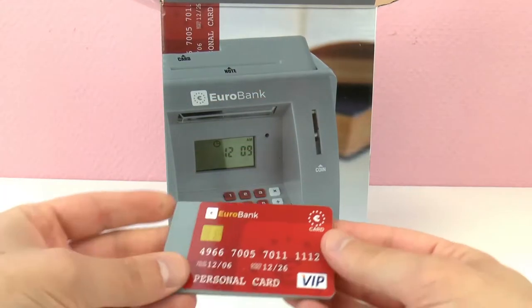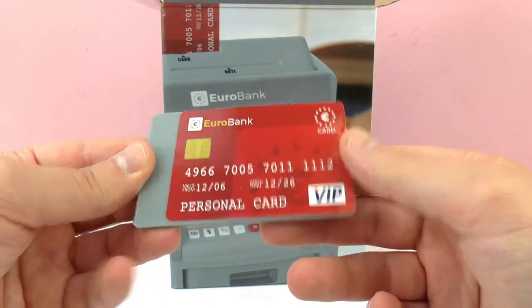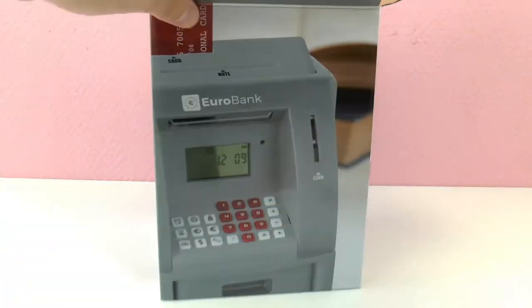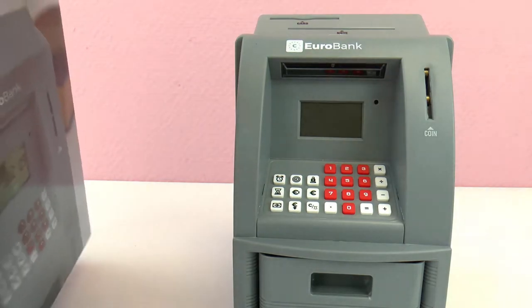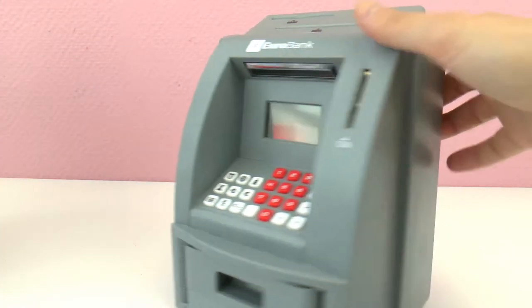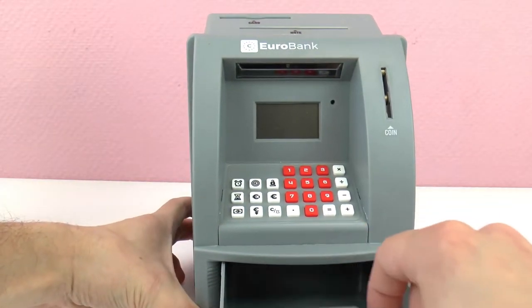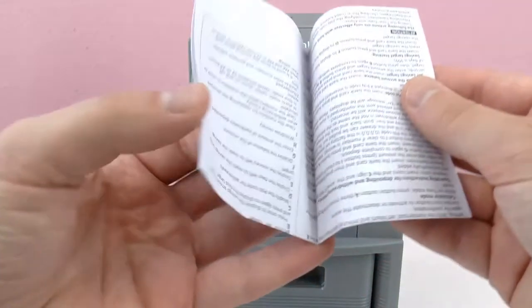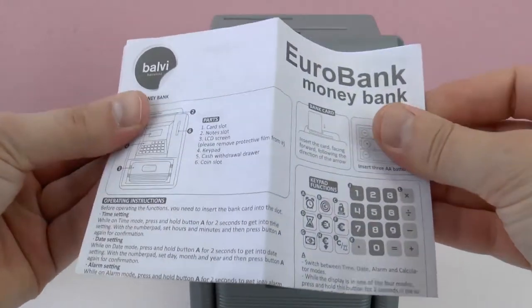Here we have our ATM card. Very cool, you can sign it on the back even. Expires in 2026, so we have some time. VIP card. Okay, here it is, pretty big. Euro bank. It needs batteries, of course, which we need to put in there, and I think the money comes out in this little thing. I'll have to test it out. This is the instruction booklet here, Euro bank, money bank.